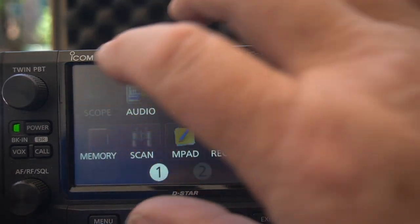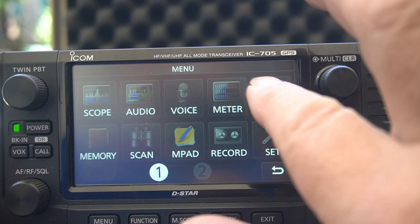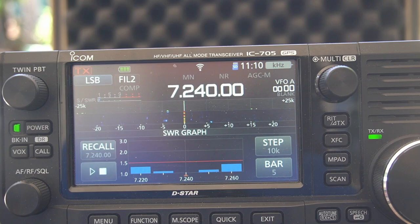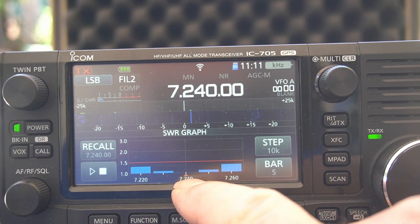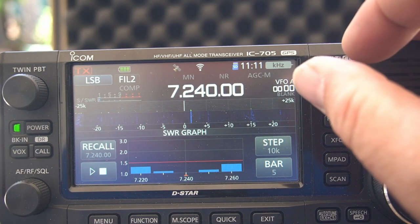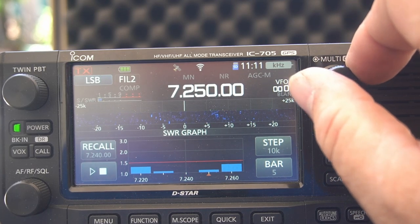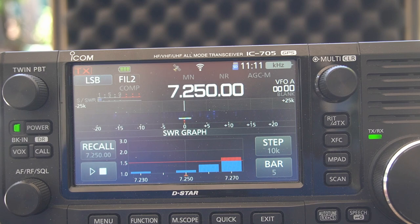Let's do 40 — that's the other one we have on here. Reset it. It's really good right here at 7240, that's where I have it set. Everything there is actually below 1.5. Going up 10 kHz, we're already below on the lower side. At 7270 it's a little above 1.5. So not bad.